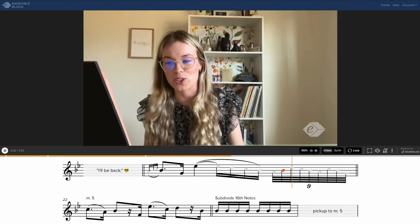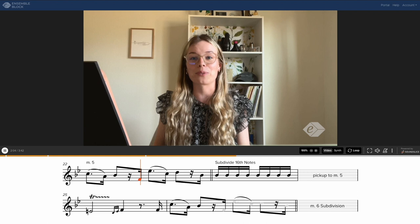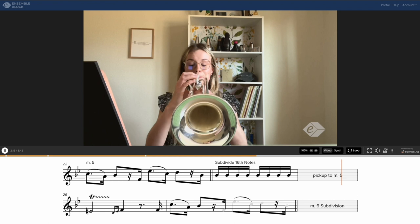For example, measure 3, measure 5. So making sure every time we see that rhythm, let's get our subdivision ready and really think it through. Especially important in the pickup to measure 5 as well, so making sure that we go through it carefully.